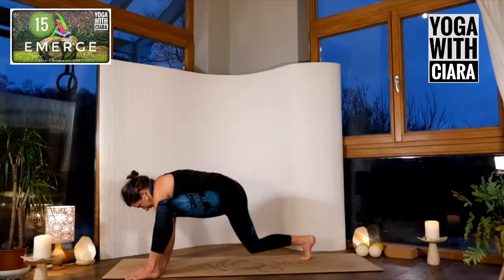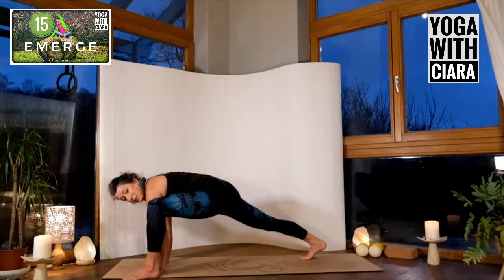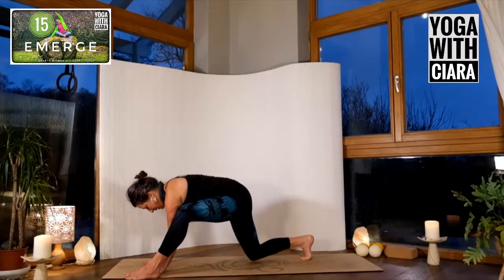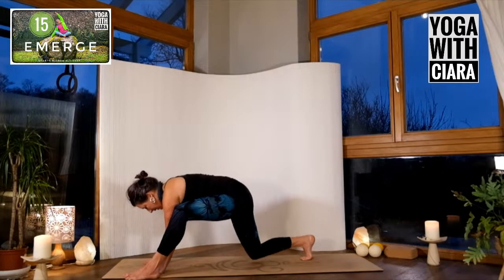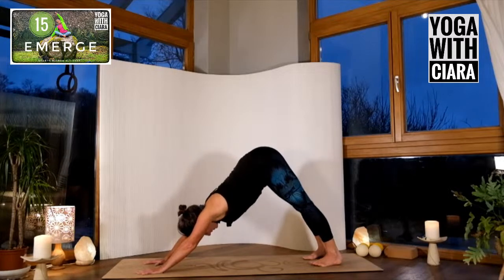Bend the back knee — fold. Straighten the back leg — your front knee glides away. Find the elastic of you. Bend the back knee, glide. One more time: back knee, glide. Step back into downward dog, creating length and connection.